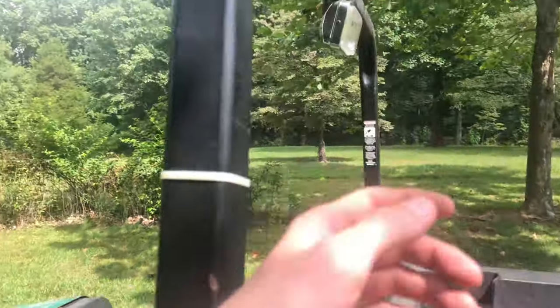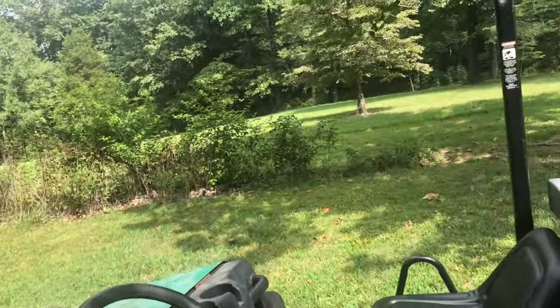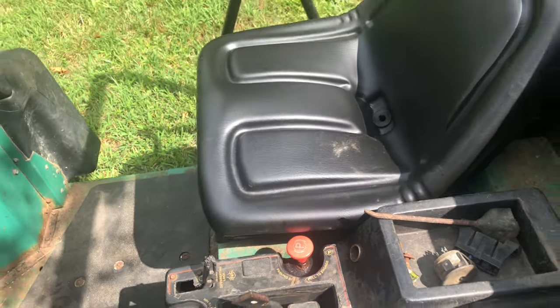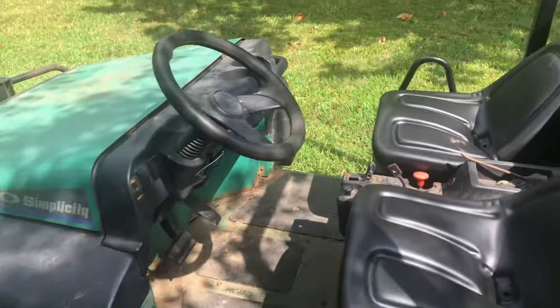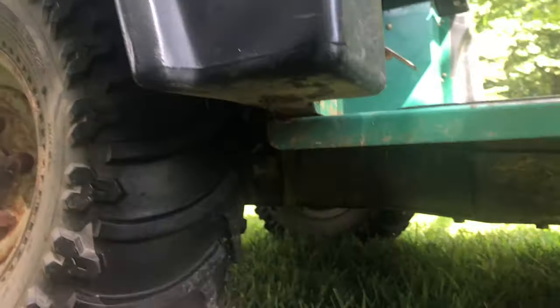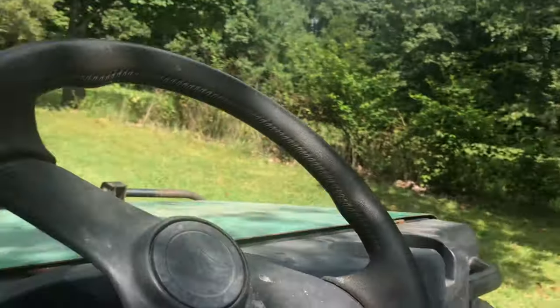My pawpaw actually wired up a rear face light here, but he had it where the wires were just sitting and dangling — he never really wired it up. So I went ahead and wired it up myself. I just ran it down through here, ran it underneath, zip tied it up, and it ended up running through here. So when I turn it on, that'll turn on.